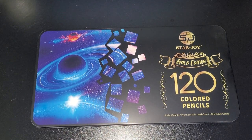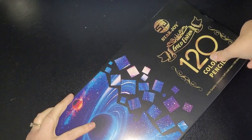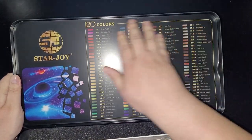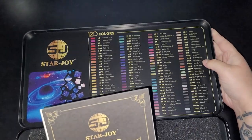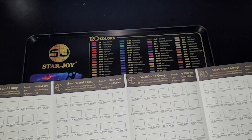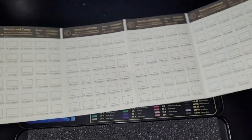So I had to get in touch with the company and send the money back so I could keep them. They finally arrived and I can't wait to show you these absolutely gorgeous pencils. This is the inner lid of the tin. You get a swatch chart — it's a big chart and it's all named and numbered.